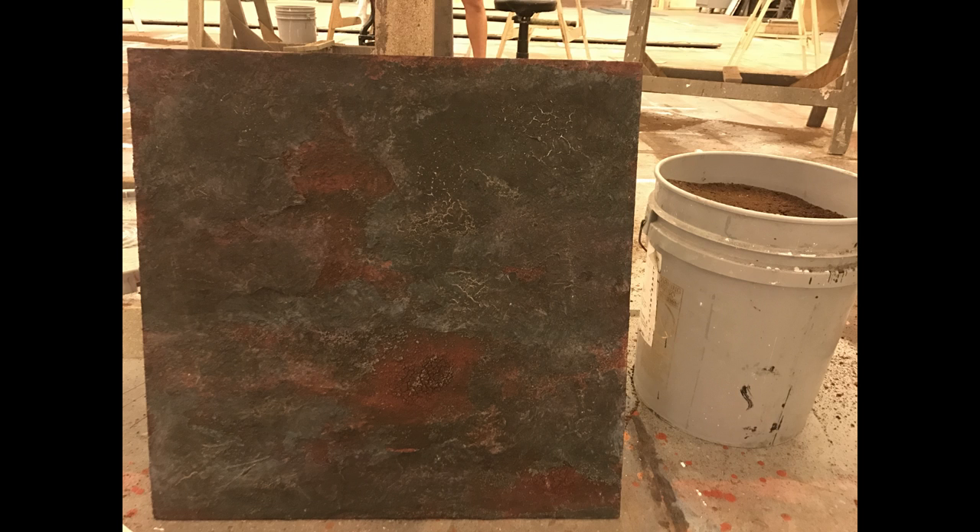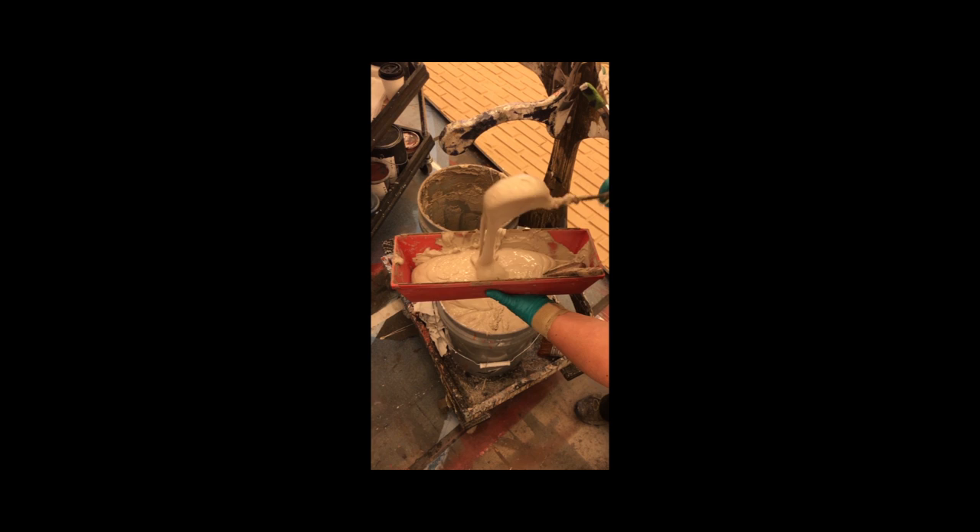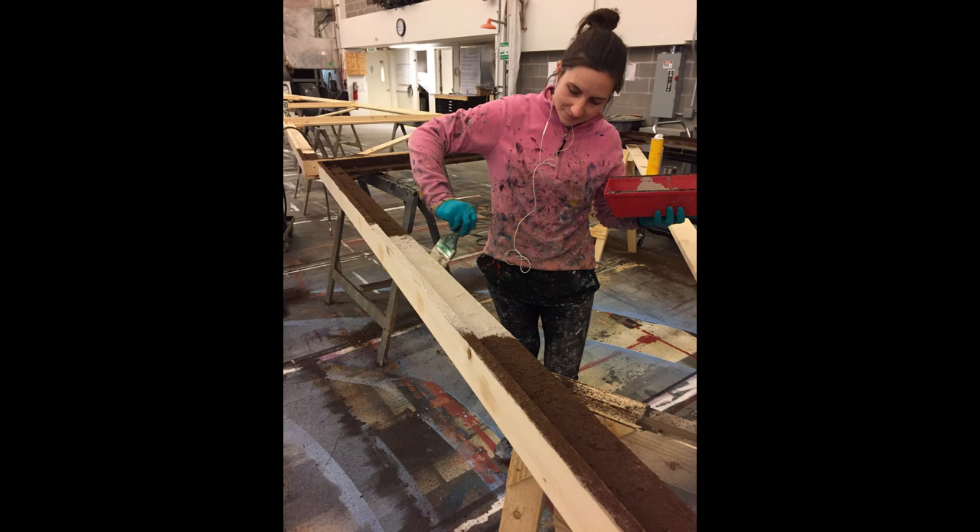The first thing we did was mix up a texture that we make here in the shop. It's part glue and part bulk leg, and then we apply it to the raw wood as the beginning step, using paintbrushes or trowels.